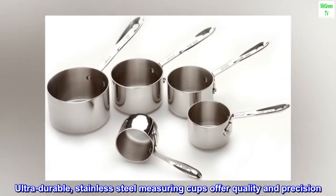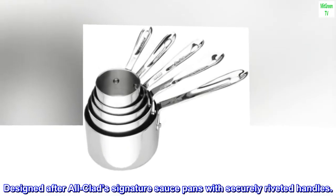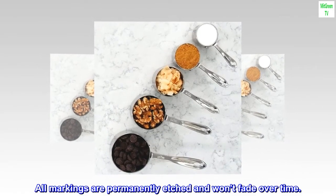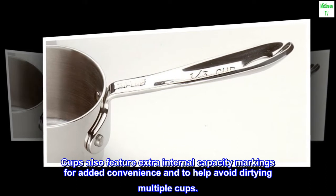Ultra-durable stainless steel measuring cups offer quality and precision. Designed after All-Clad signature saucepans with securely riveted handles. All markings are permanently etched and won't fade over time. Cups also feature extra internal capacity markings for added convenience and to help avoid dirtying multiple cups.